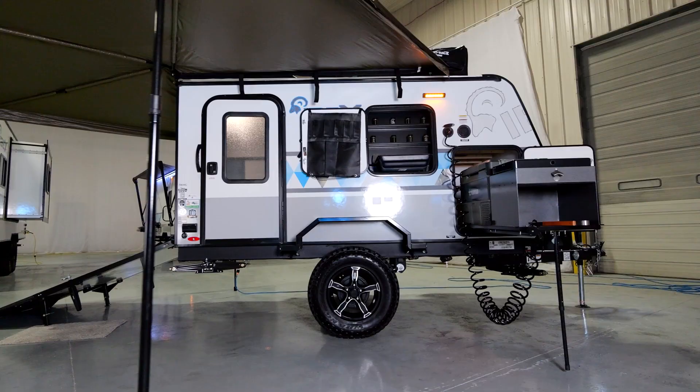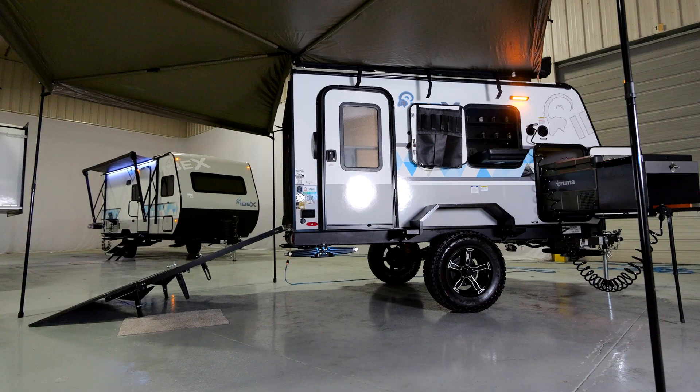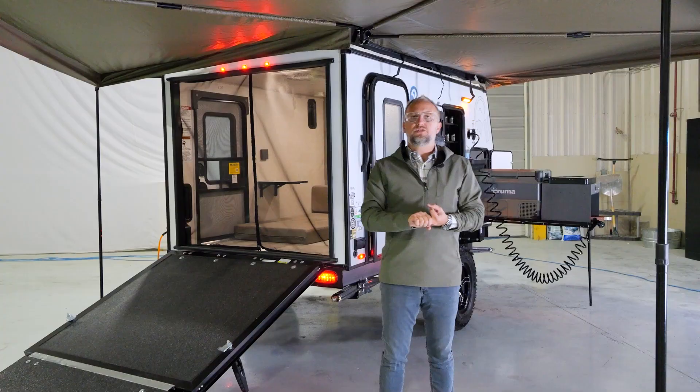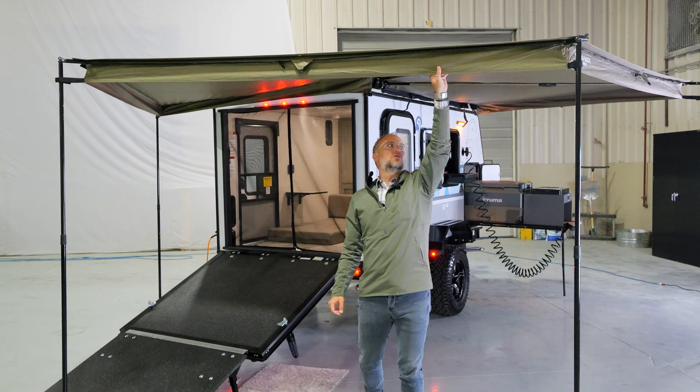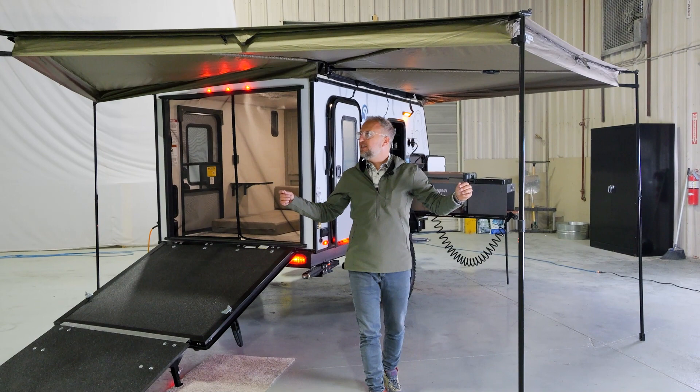What sets this awning apart is that you get 270 degrees of protection from the sun, from the rain, and from any of the elements. It's very easy to set up and it can take a beating — I have personally seen it in winds up to 20 or 30 miles per hour. When you have these batwing legs anchored to the ground, this thing will take a lot of force.